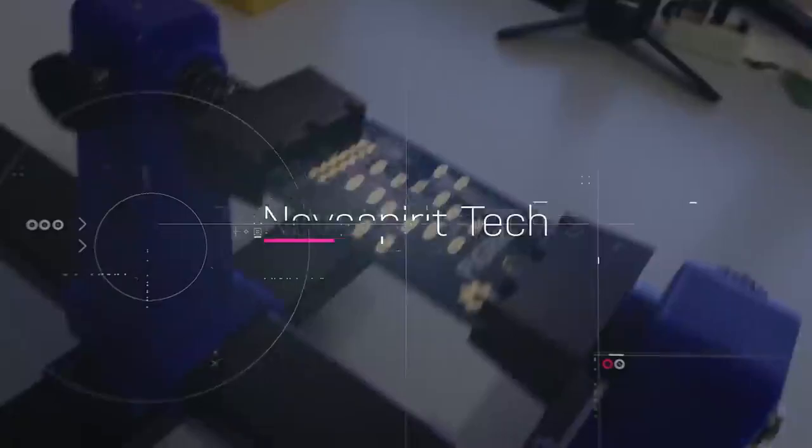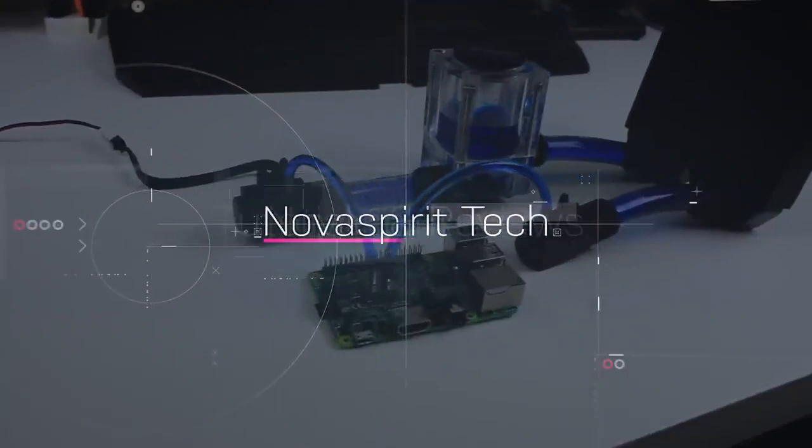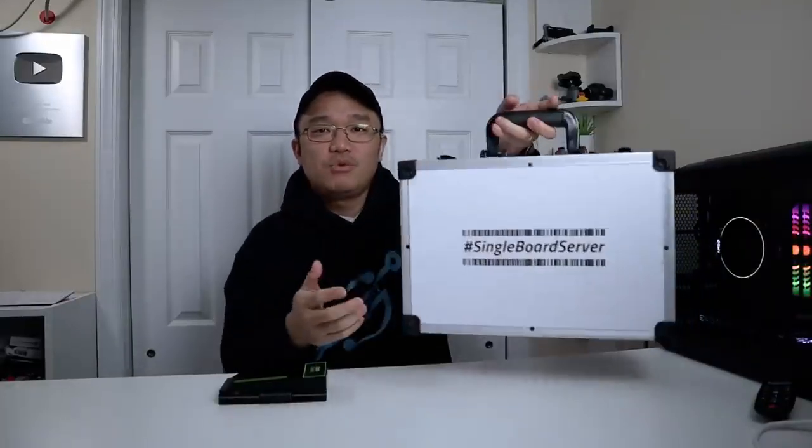Hey guys, it's Don here from Nova Spirit Tech, welcome back to the channel. Today I've got a really cool SBC to show you from Ice Whale called the ZimaBoard. Now on the box it says 'single board server,' and yeah, that is no doubt what this thing can do.